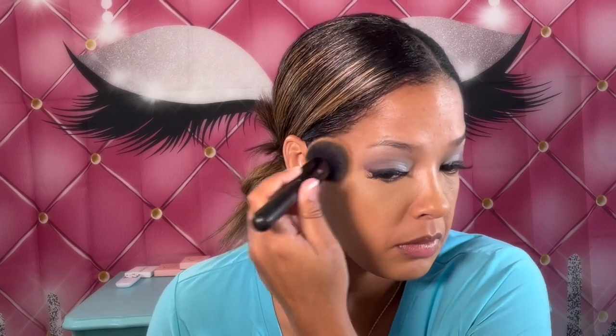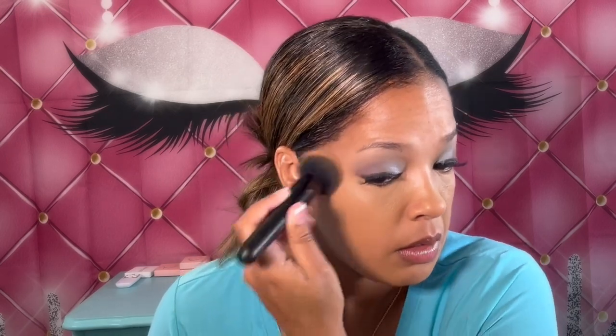For foundation today I'm using the NYX Can't Stop Won't Stop foundation in the shade Cinnamon, so I'm putting a couple of pumps on the back of my hand. If my concealer is a little lighter than my foundation, I do go over the under eyes with the foundation brush so it doesn't look too harsh and bright — just a little bit. Do what works for you.